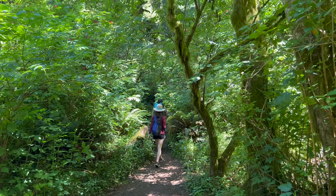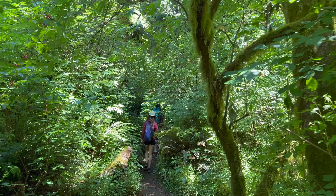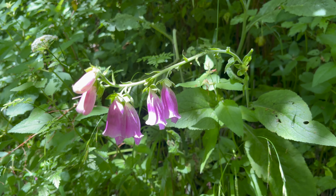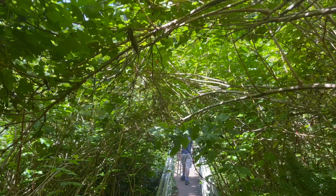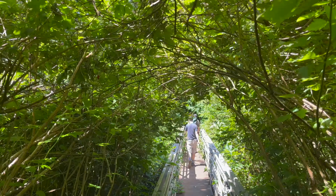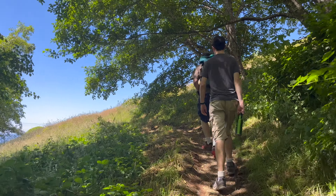The fourth tip is what to bring and what not to bring. Since Cascade Head is owned by the Nature Conservancy, dogs aren't allowed. I'd recommend sunscreen and a lot of water. The first part of the trail is in a beautiful shaded forest, but once the trail opens onto the meadows there is a lot of sun exposure.